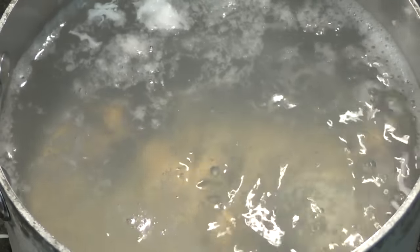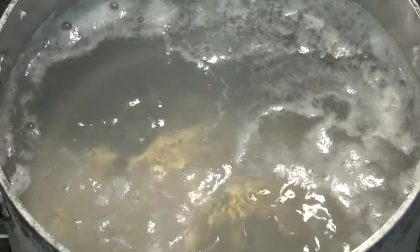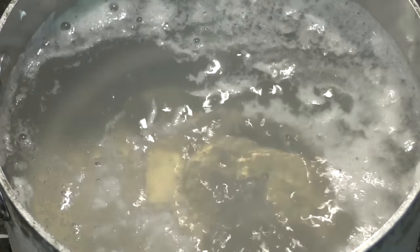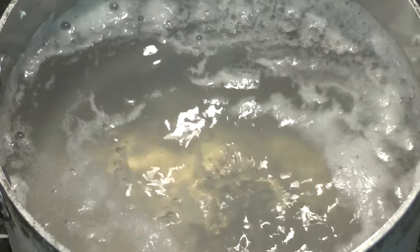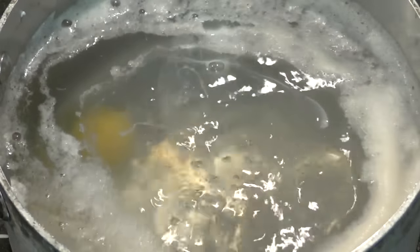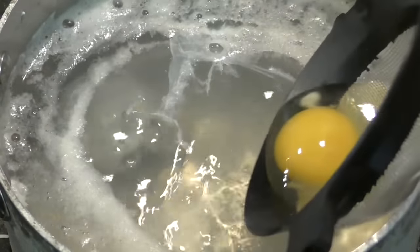I'm going to put this on a paper towel just for a couple of seconds to take the extra water off. Poaching eggs is so fast — it's such a quick way to cook an egg. People will generally put these in an ice bath as soon as they come out so that way it stops cooking because of the residual heat. Another goes in.